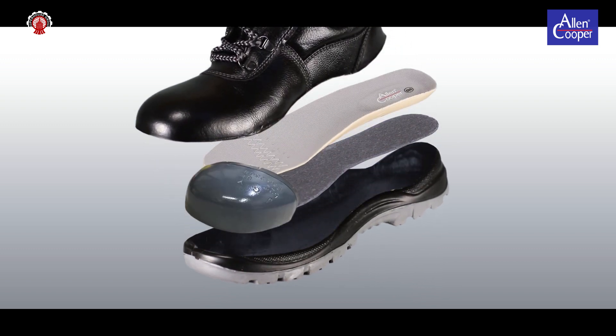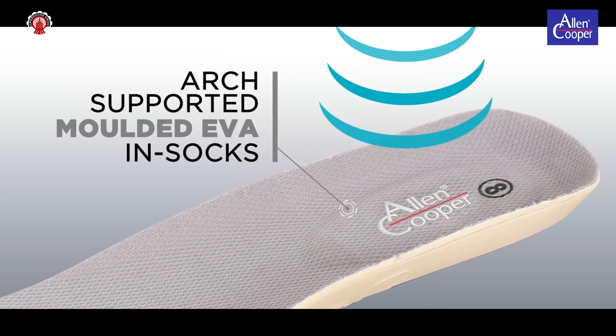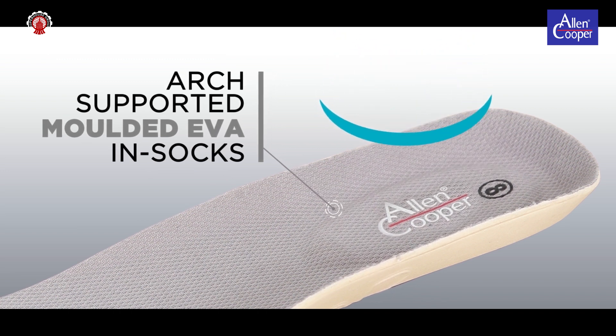Molded In-sock with Special Molded Heel helps in providing comfort and prevents fatigue during long hours of working.